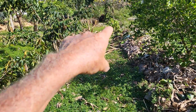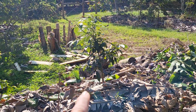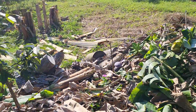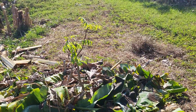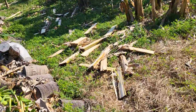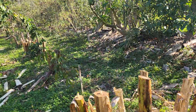I forgot to mention there's a volunteer avocado down that way — another volunteer avocado planted by a squirrel, and he put it right in the right spot for me. Then we have a dwarf ambarella right there, and a dwarf pomci tay.